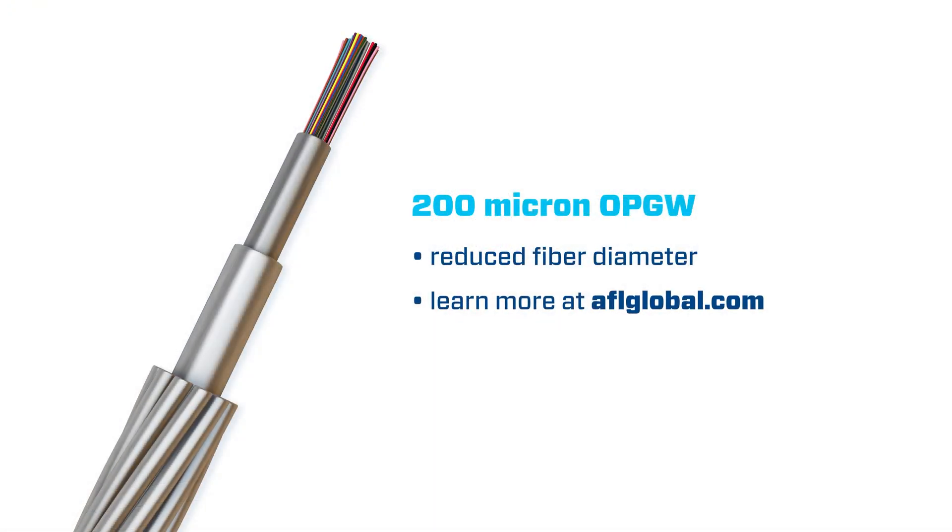With an evolving and increasingly complex electrical grid, there is a push to increase fiber count. Reduced diameter fibers in OPGW is one of the tools available to meet this demand. You can learn more about 200 micron fiber in OPGW on our website or YouTube channel.